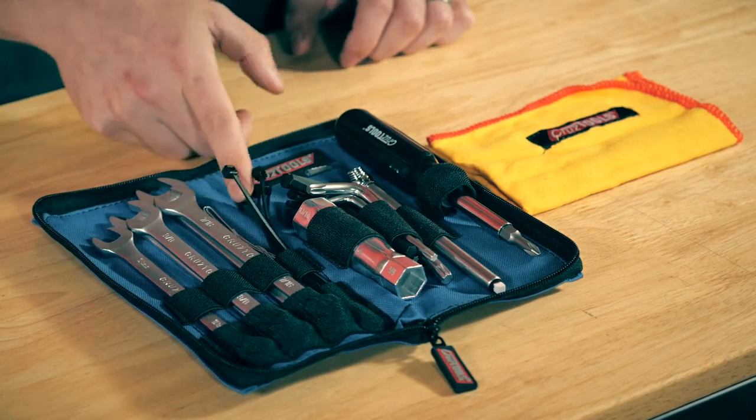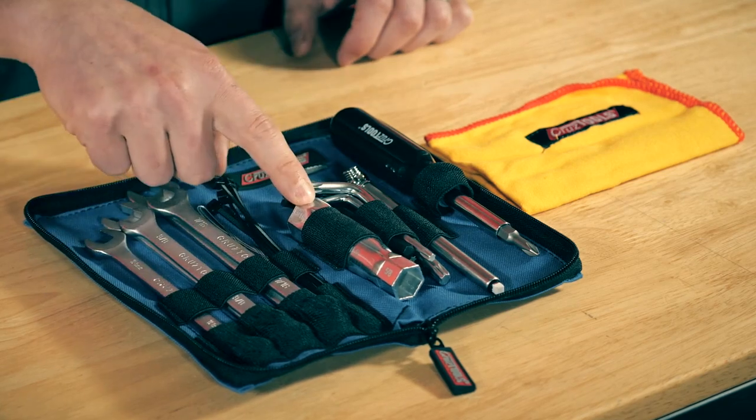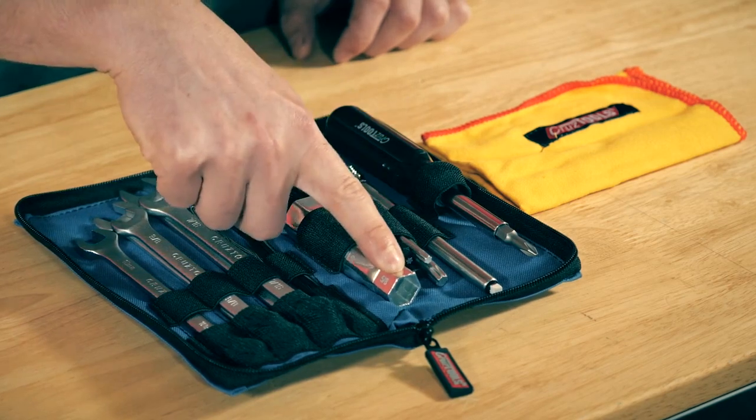The kit also includes a small section of bailing wire, as well as a spark plug wrench that handles both 13/16th and 5/8 size spark plugs.